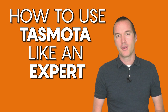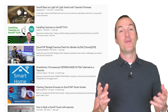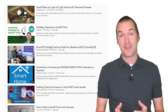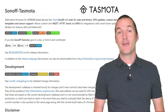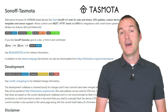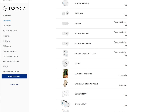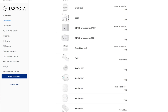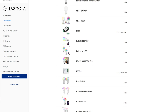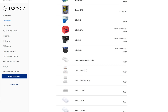Even if you're a long time Tasmota user, stick around. For so many people, flashing their first store bought device with Tasmota represents the beginning of their smart home journey. Tasmota started out as a custom firmware meant only for Sonoff devices, but it's transformed into an incredibly powerful tool for controlling everything with an ESP8266 wifi chip. As Tasmota has matured, new options have popped up to try to unseat the de facto standard, but I'm going to show you today why in my opinion Tasmota is still the best option in most cases.